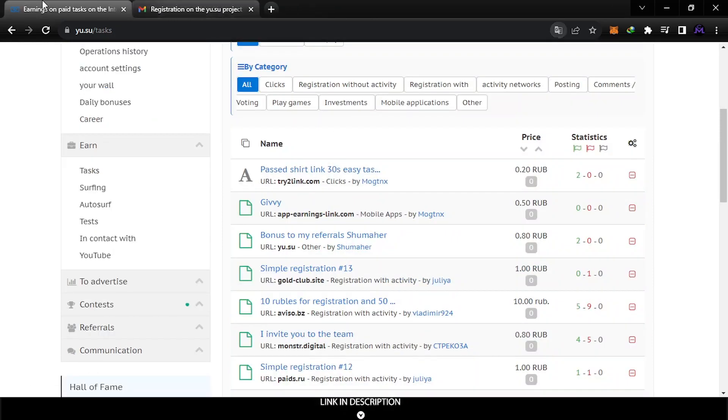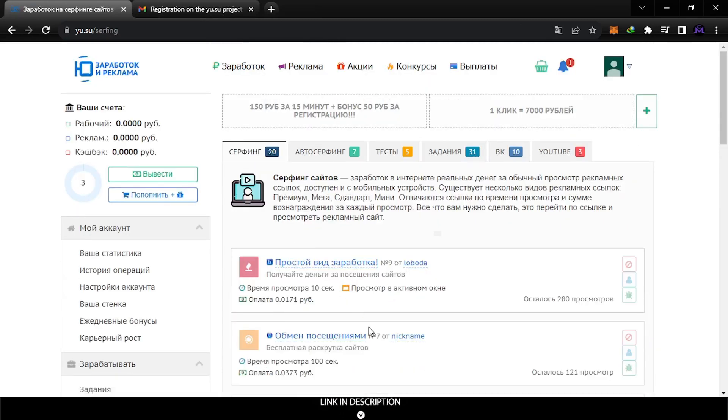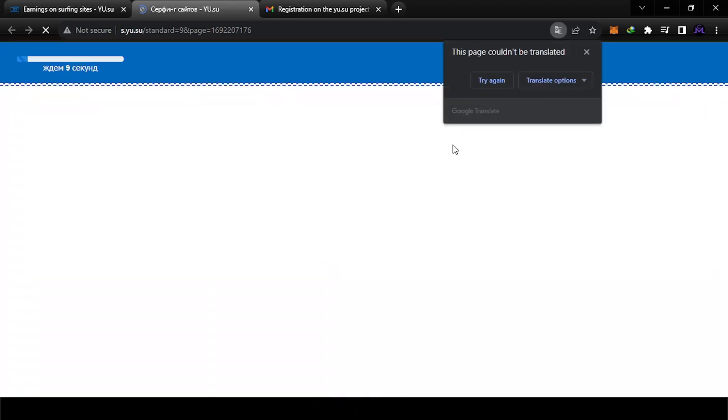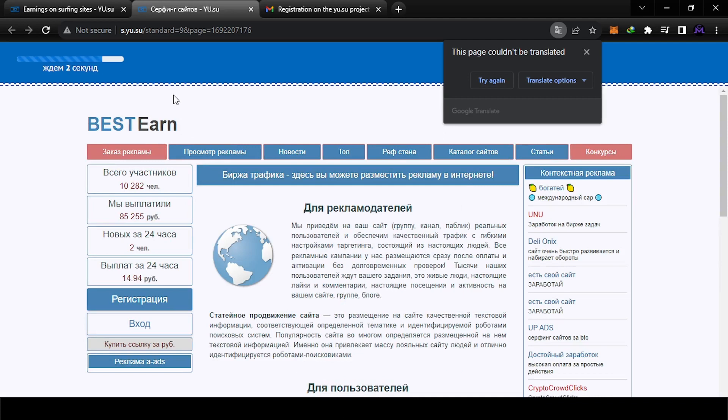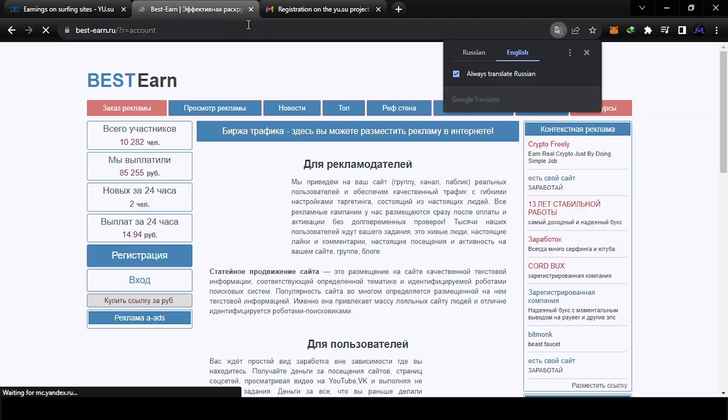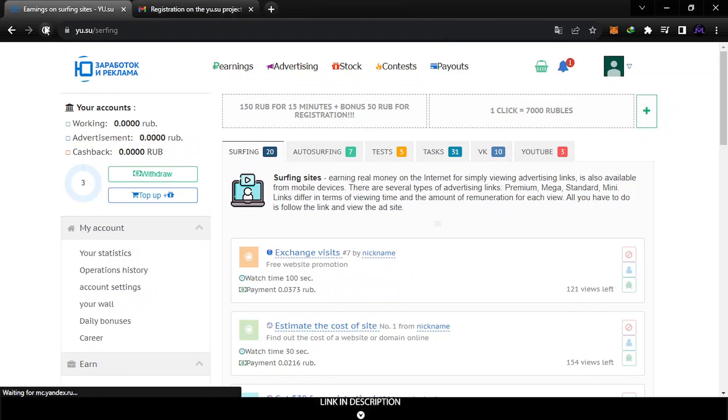The simplest method is surfing — you just view ads for 0.01 rubles each. Let's enter one — I'm going to see an ad. This is the easiest way if you don't have much time. They show you a picture and you find the right answer. Once you do, you get the money.